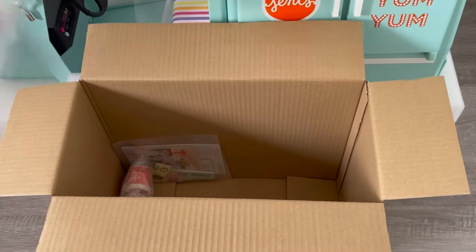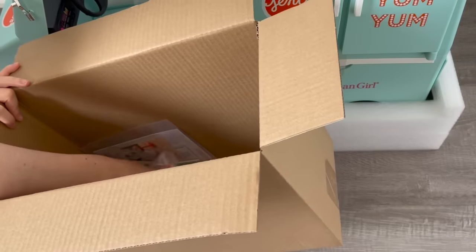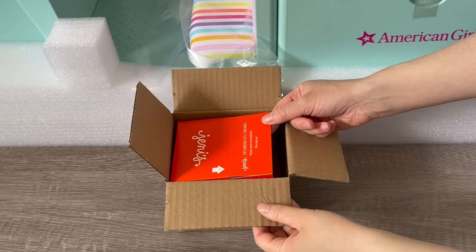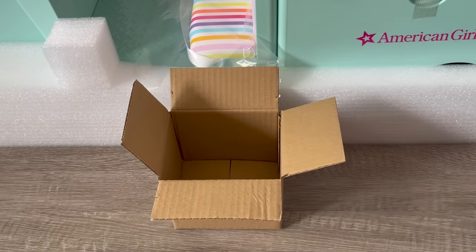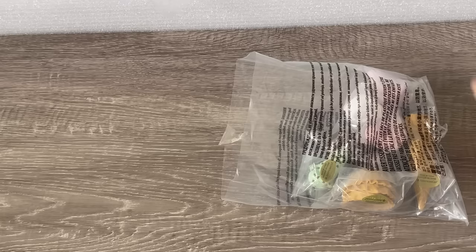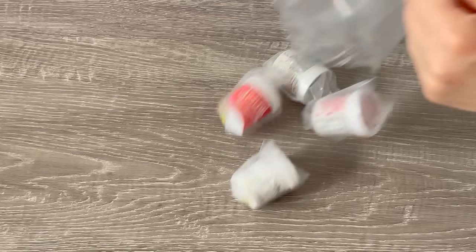The ice cream truck itself is a teal color. It comes with quite a few different ice cream themed accessories and items, and there are a few different storage compartments and features on the truck itself. As I show each accessory item that's part of the set, I'm going to be setting it up on the ice cream truck so you're able to see the set overall completely styled.